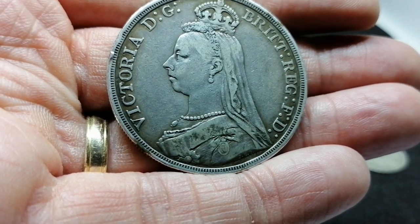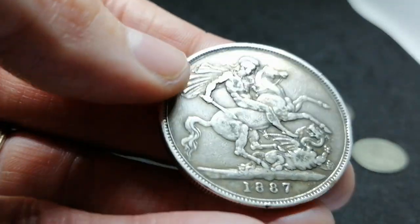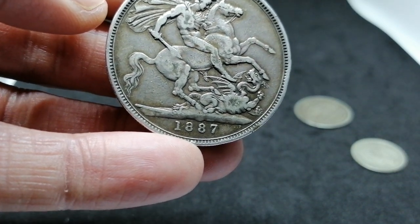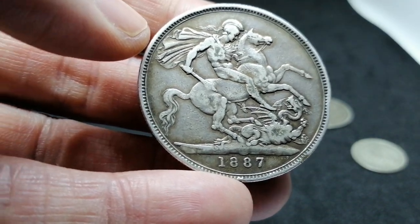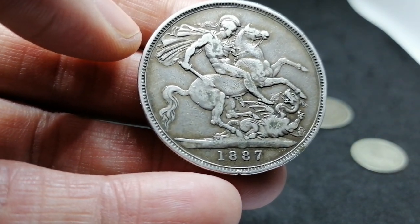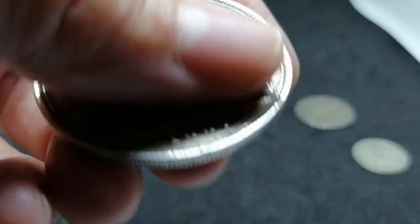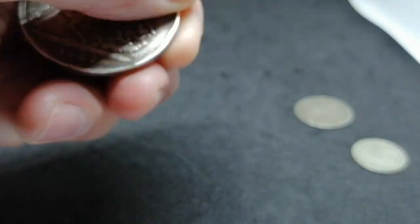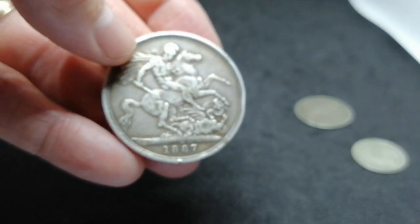The detail on that's massive. Really nice reeded edge. St. George slaying the dragon. It's from 1887, this coin. So a very, very old coin. I think it cost me about £20 for this coin. I don't know whether that's good or bad, but in my mind it was reasonable. There's a little dent there — very nice coin.